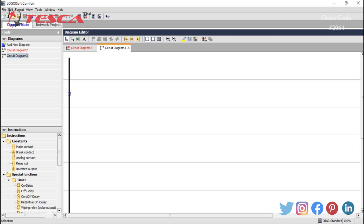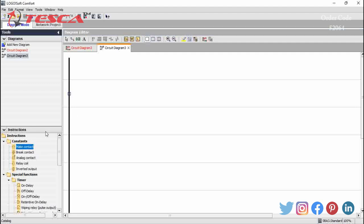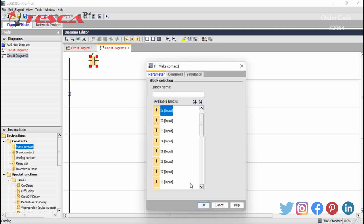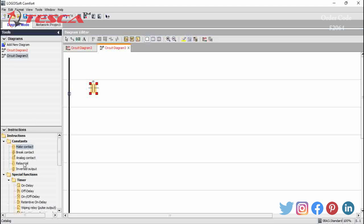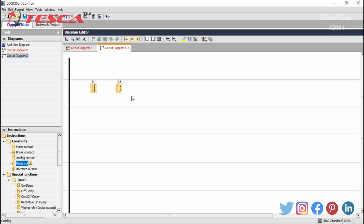Now we will perform another experiment — to study the working of a magnetic switch with the help of PLC. We will again take the ladder diagram. We will take one make contact I1 and click OK, then place I1. Now we will take a relay coil Q1 and connect I1 and Q1 together. Now we will move to the kit.